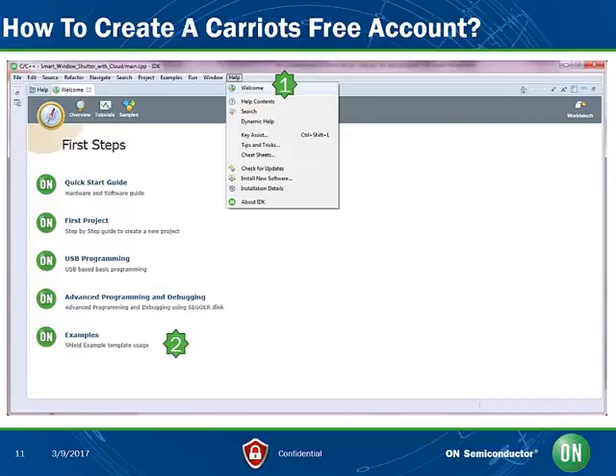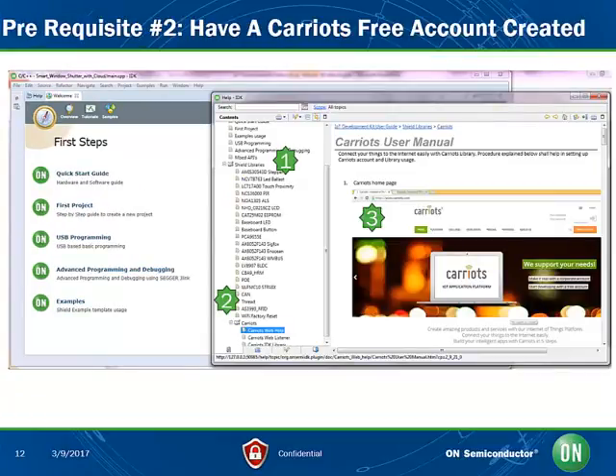The account setup is free of charge and only takes a few minutes. In order to get a Kariots account setup, go to Help, then Welcome, located at number 1. Click on Examples, located at 2. Open the Shield Library at 1, scroll down to the Kariots folder at 2, double-click to open the folder and follow the instructions, located at 3. Copy the API number and device ID into a text file and save it on your PC. You will need to use them later.